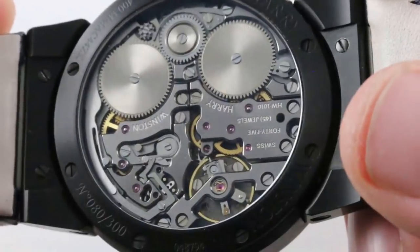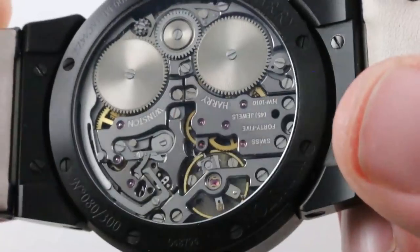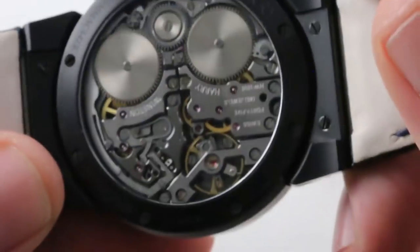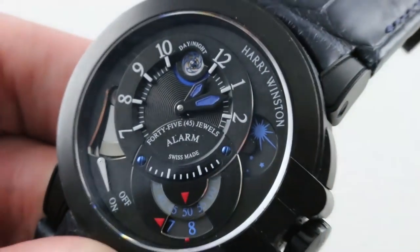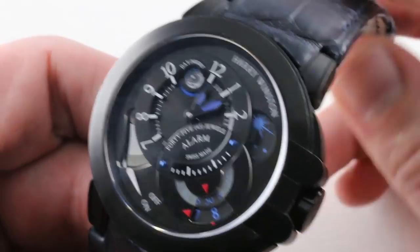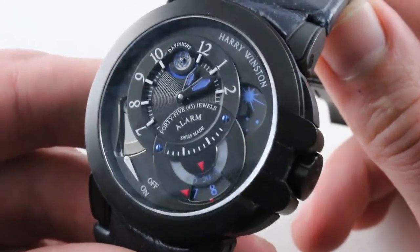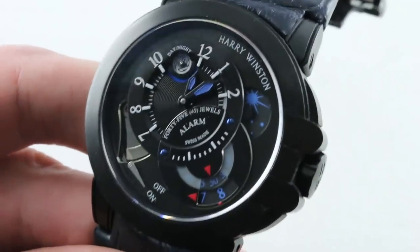Jean-François Mahon, the man behind the Opus 10, also helped design the Sidereal Scafusia for IWC and worked for Schaffhausen for many years as their in-house complications ace — and he designed this. It even features stop seconds. So although the shuriken isn't exactly a conventional way to mark seconds on the dial side, nevertheless it does have that refinement. This watch is simply groaning with them — a true high horology complication and a rarity. If you're looking to spend Royal Oak Offshore or Hublot Big Bang Unico money, think again. Think Harry Winston. This needs to be on your shopping list. Live the dream and think differently on the Watchbox. Harry Winston Z6 Black.